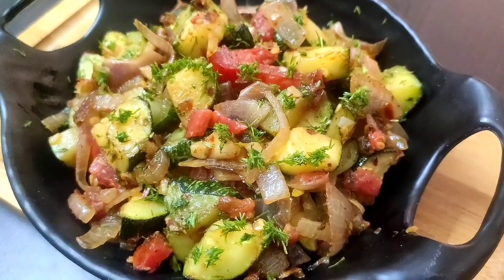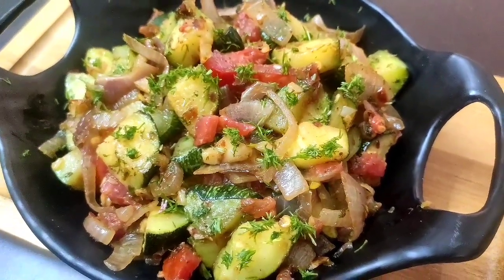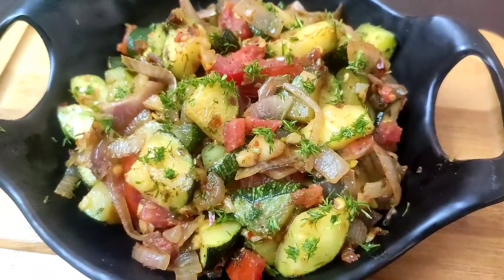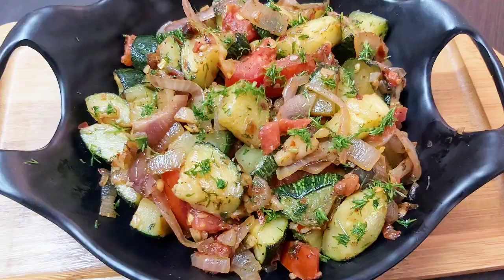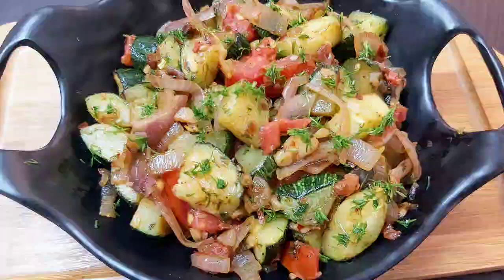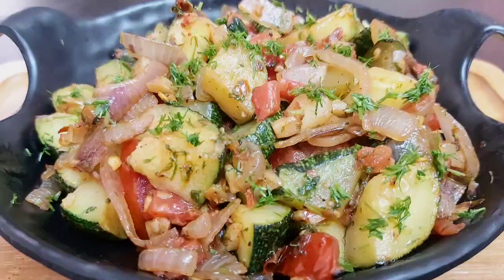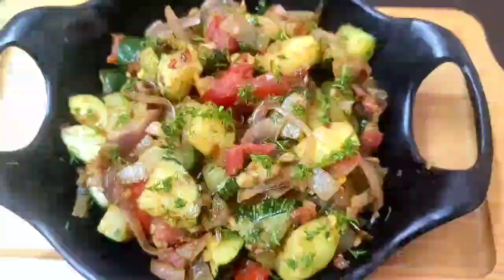Friends, I hope you will try this healthy and tasty zucchini recipe. Please share your feedback, and if you have not subscribed to my channel yet, please do so for more interesting and yummy recipes in the future. See you soon in my next video — until then, bye bye, take care and stay safe!